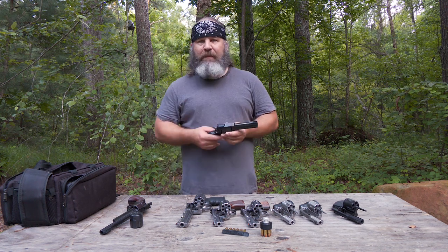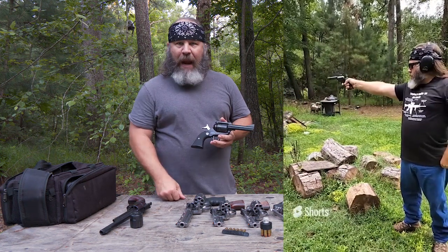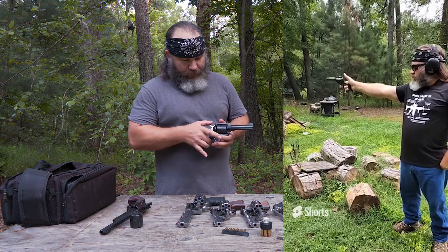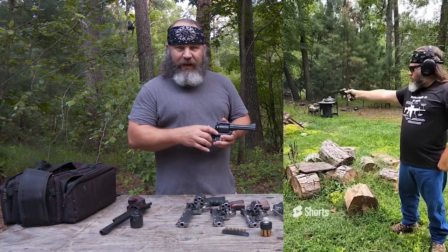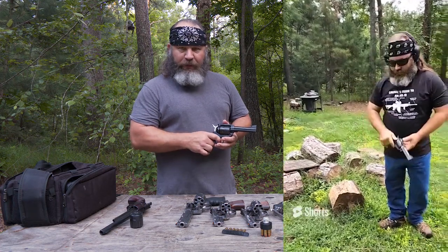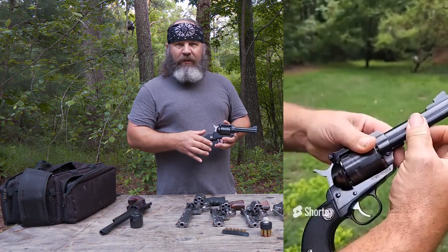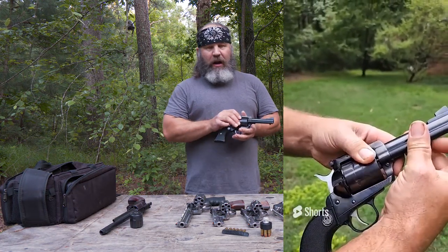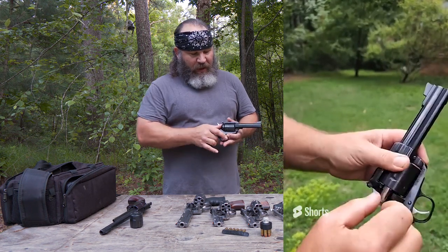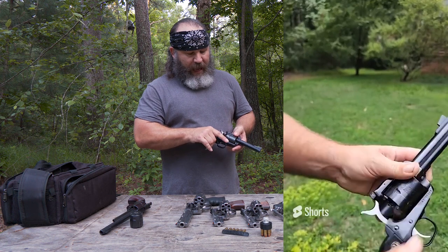What I mean by single action is: to fire the revolver, you have to pull the hammer back and then you can pull the trigger. That is your single action. If the hammer is down and you pull the trigger, nothing's going to happen. Single action revolvers generally also do not have a swinging-out cylinder — you're going to load through a loading gate, one round at a time.